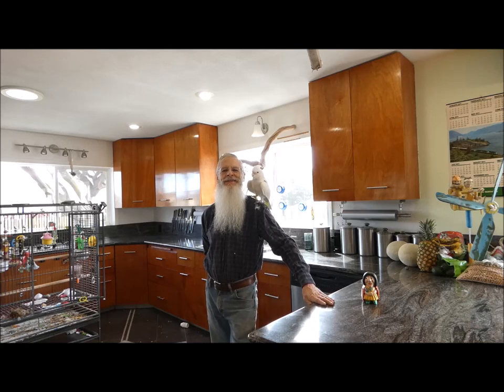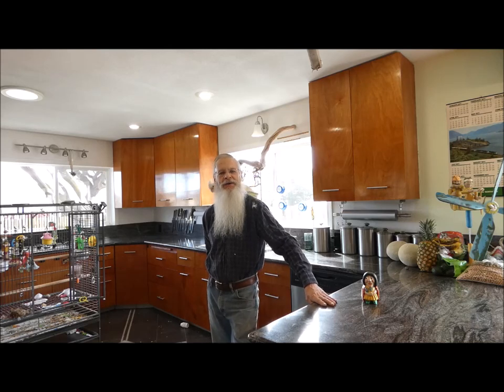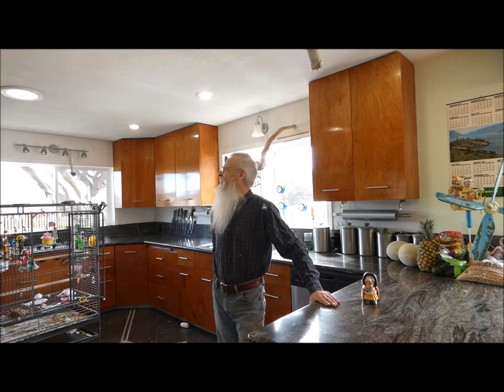Well, I sure appreciate you stopping by. Don't forget to check out Out West Homestead's channel. That's all we got for now — take care, friends. I'll see you down the trail. You're such a good bird, Preaches. Bye bye!